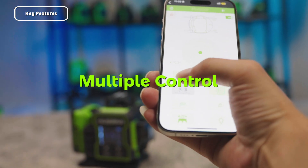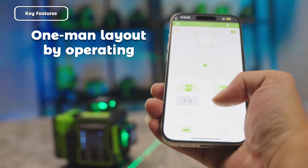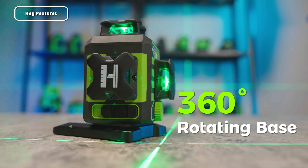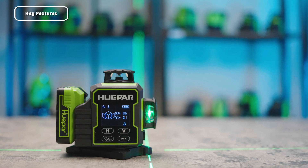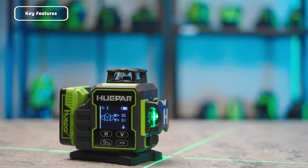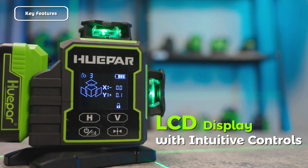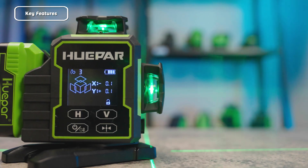Multiple control options enable one-man layout by operating the device remotely via the Huper app and wireless remote. The 360 rotating base allows for multi-angle adjustments, adapting to various continuous construction tasks. An LCD display with intuitive controls provides real-time information for easy operation.